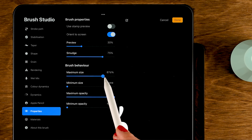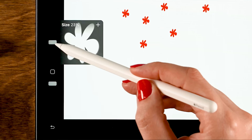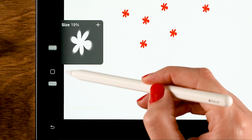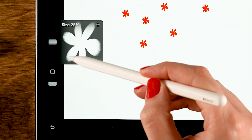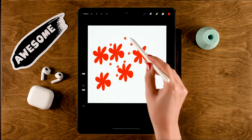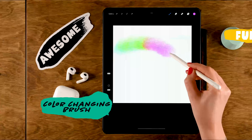If you turn up the maximum size and the minimum size as well, you adjust what happens with the size slider — the maximum will be bigger and the minimum will be bigger too, giving you larger flower stamps.